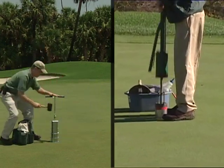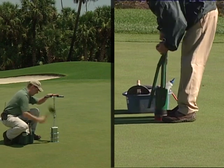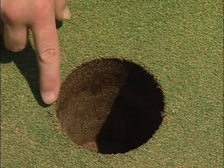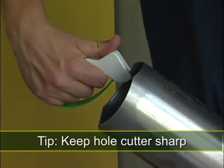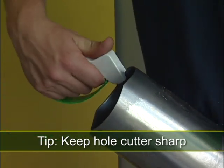All types work well, but it is a matter of preference on which type your course has to work with. The cup cutter should always have a sharp edge on the cutting portion of the device so that the plug is cut crisp and clean. If the hole edges appear rough, sharpening is needed. See your equipment manager or supervisor for the correct method of sharpening the tool.